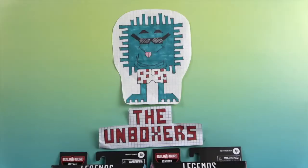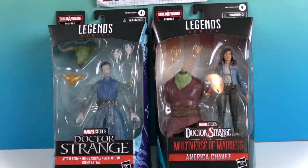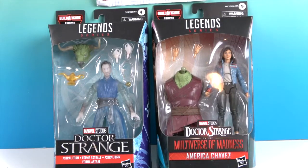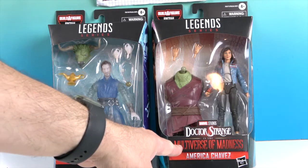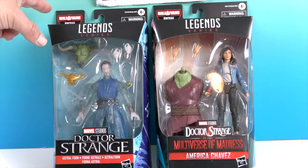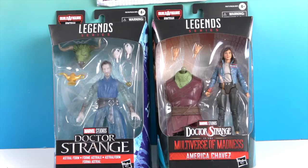Hello and welcome back to The Unboxers. Today we have two new figures from Doctor Strange - this is from the new movie. Yeah, definitely - I was kind of surprised, I really didn't pay that much attention when we first got them, but yeah, this one is definitely from Doctor Strange and the Multiverse of Madness. But these are both from the Rintrah Build-A-Figure wave.